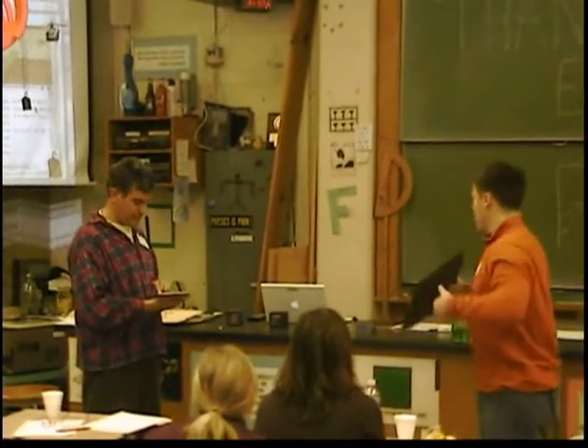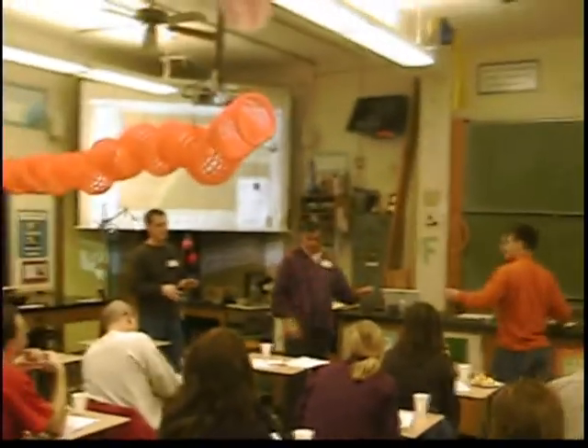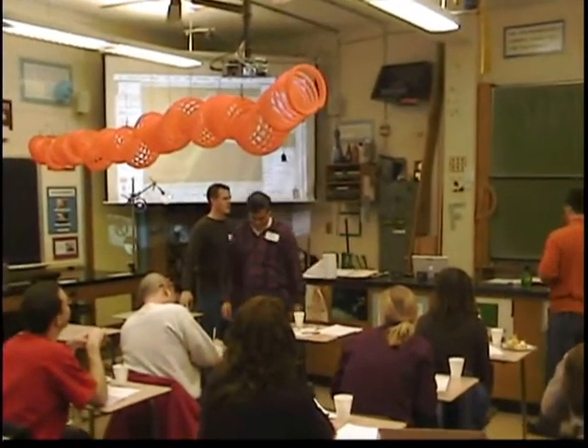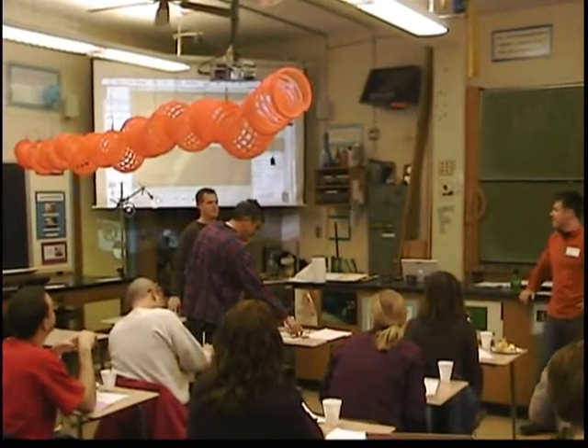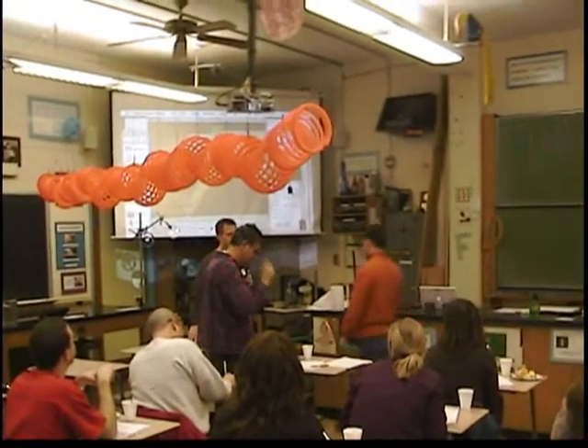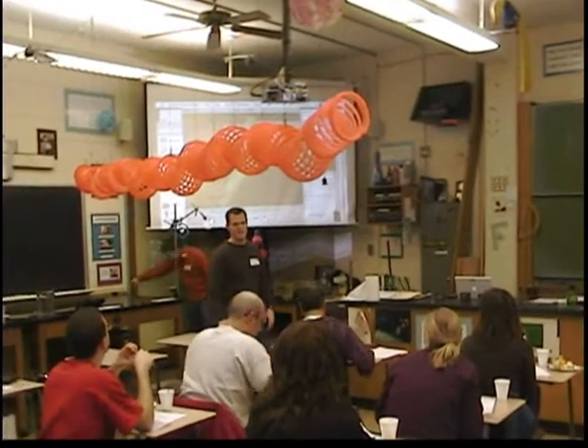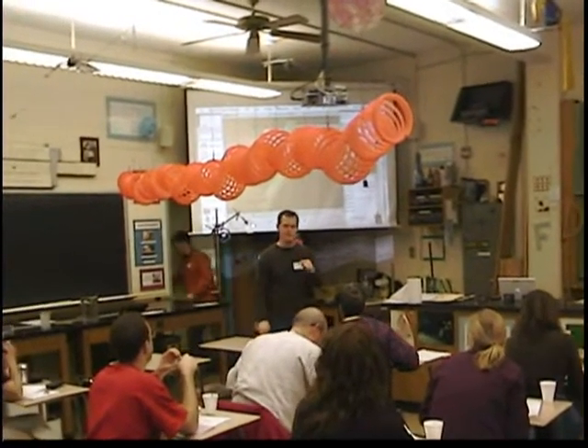A lot of times kids get nervous doing this demo, kind of like Brad did. They don't want to read the letters. So we'll just ask them, can you read the letters? Instead of going through it like they're at the eye doctor — can you read this line? Can you read this line?